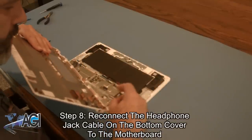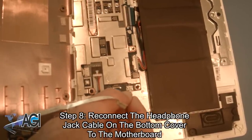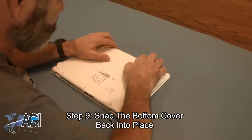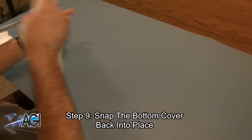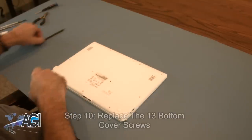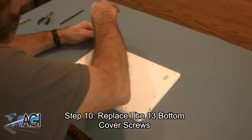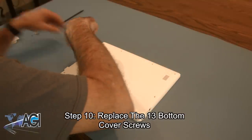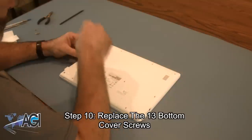Now, you will reconnect the headphone jack cable on the bottom cover to the motherboard. Next, you will snap the bottom cover back into place. The final step will be to replace the thirteen bottom cover screws.